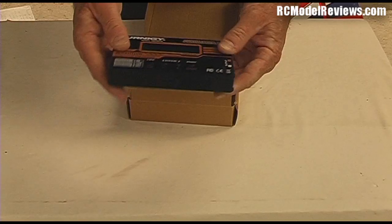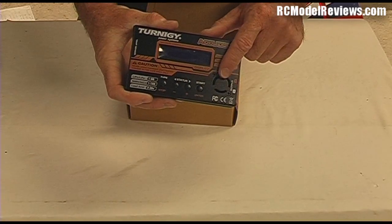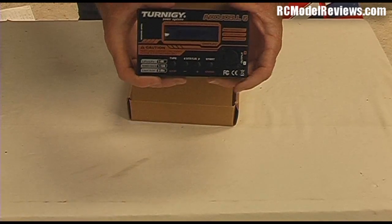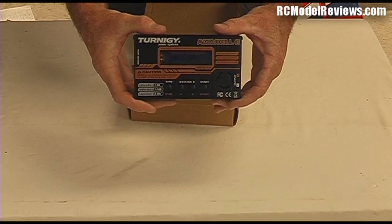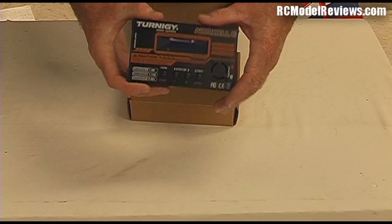Supposedly it charges at up to 6 amps — we'll see if it does. And unlike the little iMax B6, it's got a fan in here, but it's been my experience that these fans are incredibly cheap, and after a very short time they either start making a horrible noise or they just stop altogether. I won't be able to tell that in the initial test, because I'll only be reviewing it after a few hours of operation. I'll keep an eye on that fan, because they tend to be a source of trouble.